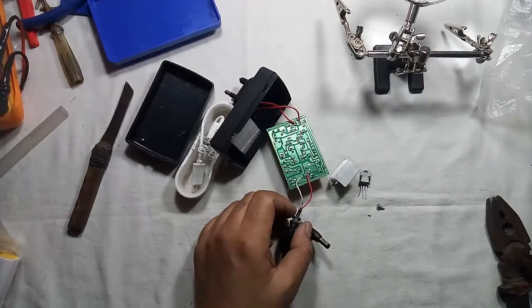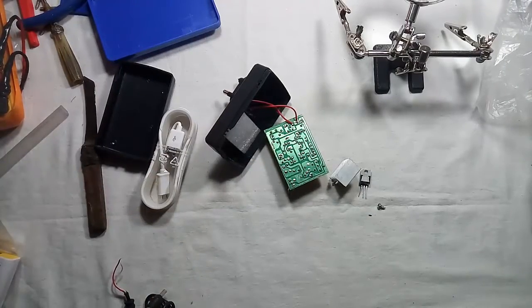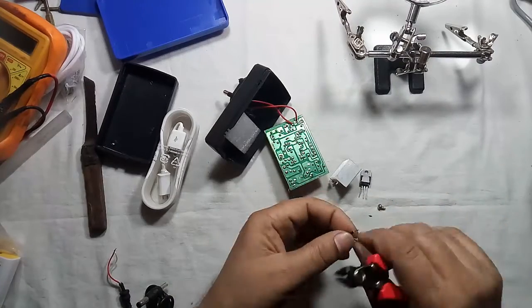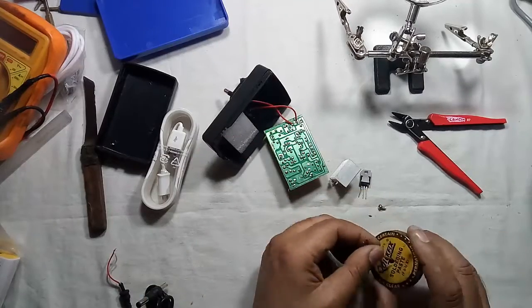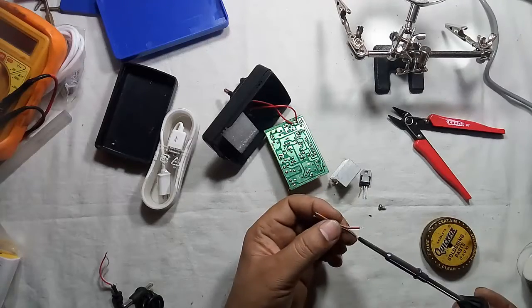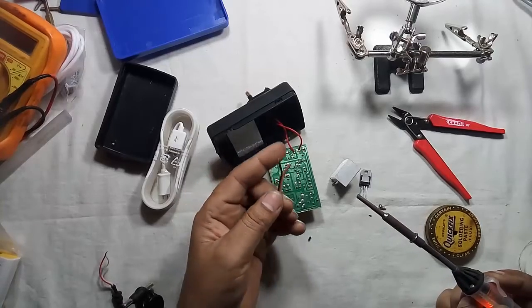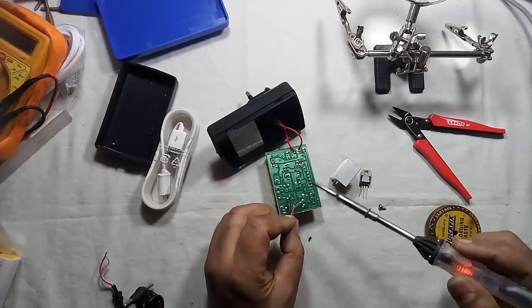Let us remove these wires from here. Next, take a piece of wire — I am connecting brown wire to the positive output of the adapter and black for negative.